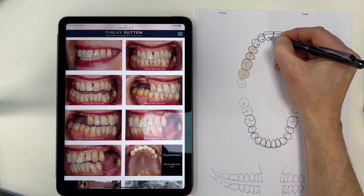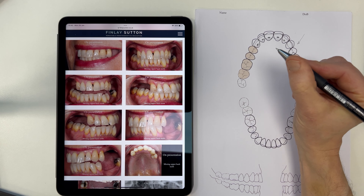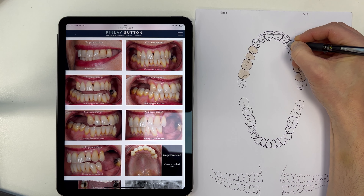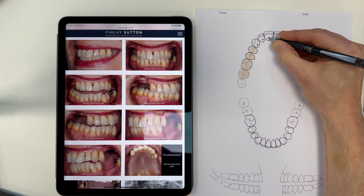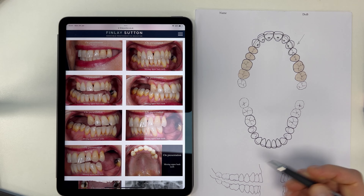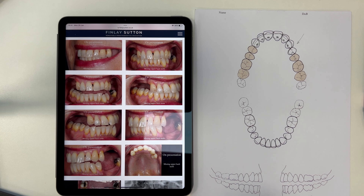I'm using this lovely pencil that I was given by someone from Japan as a present — you can rub it out. These are going to be little rest seats just drilled into the teeth to create a little bit of space. If I was doing this lower denture I would be looking at putting additive rests on there at the bottom, because I find additive rests are brilliant for these freehand saddle situations.